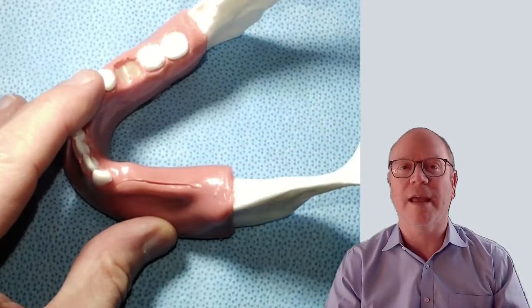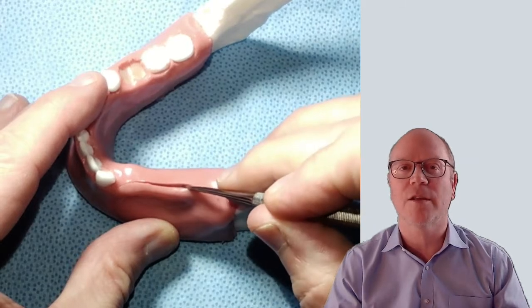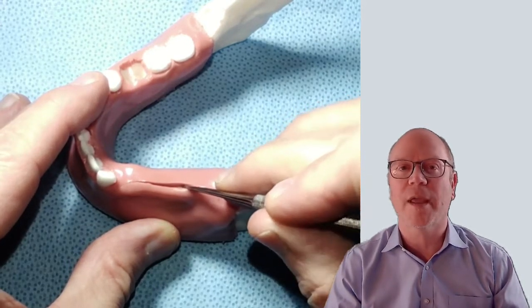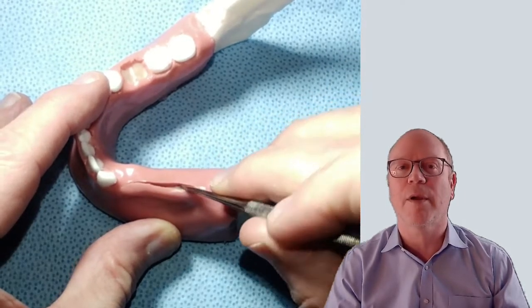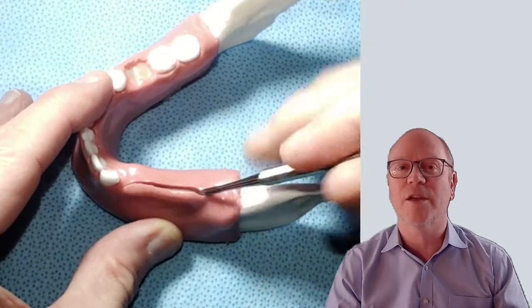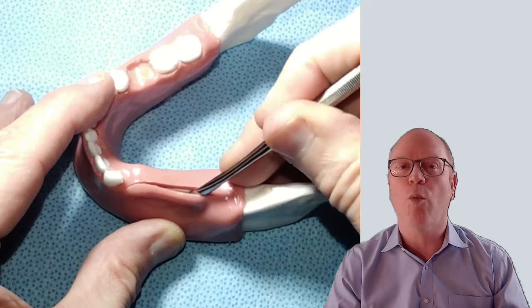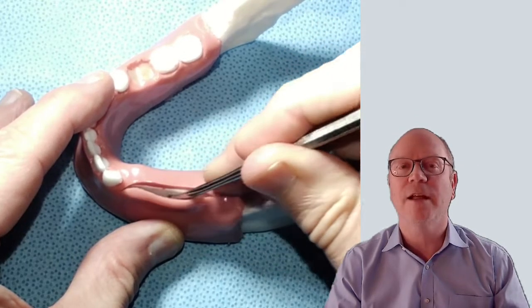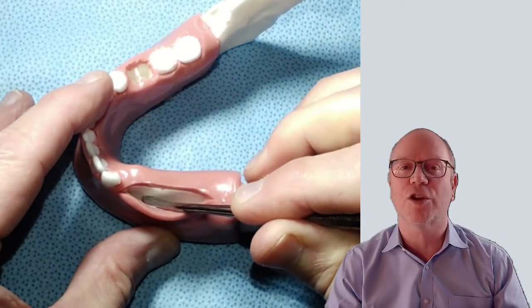When doing the flap, the scalpel goes right to the bone. You take that sharp end of the periosteal elevator and go right to the bone to get started elevating the periosteum. Trace out your incision, then flip it over to the wider side and walk it up and down the incision line to lift the periosteum, going deeper and deeper.